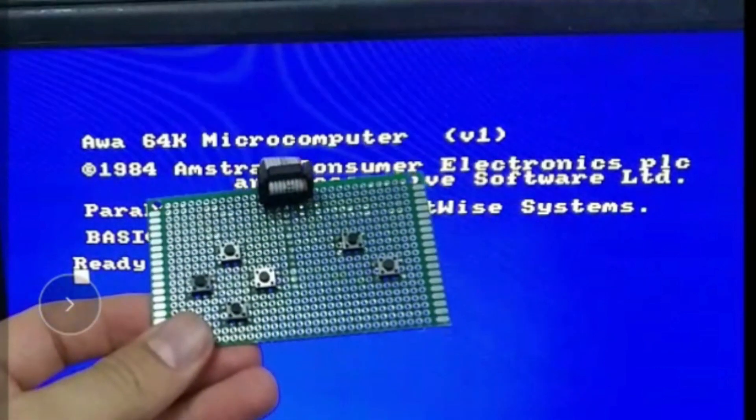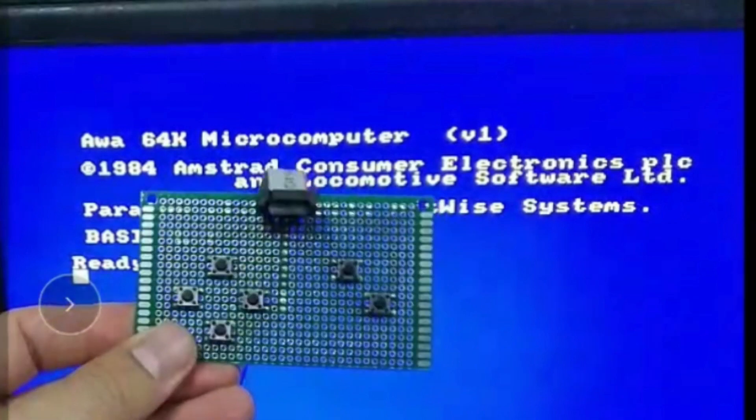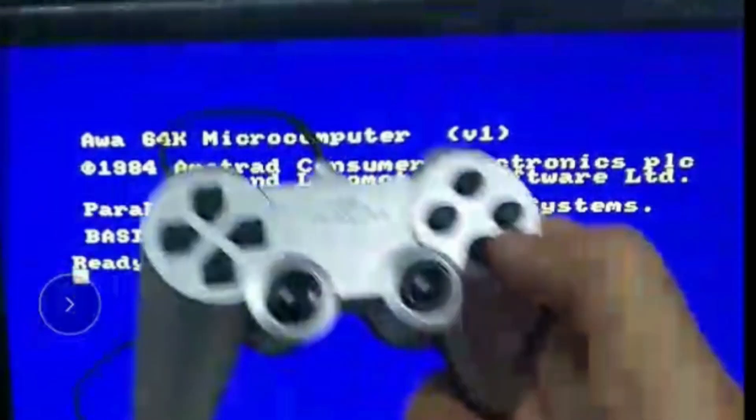Welcome to ReadyZ80 and in this video I'll be converting this joystick for the Amstrad CPC that I made into this joystick.